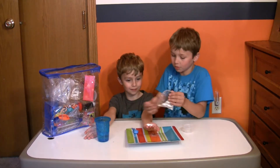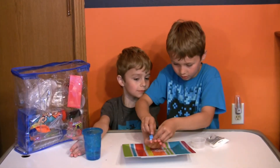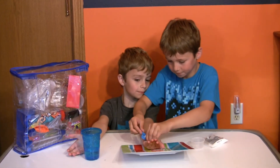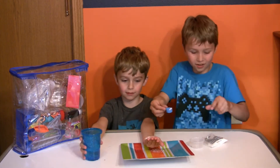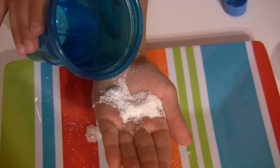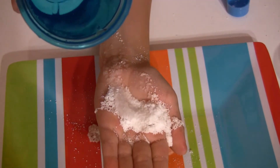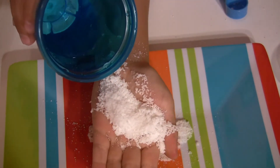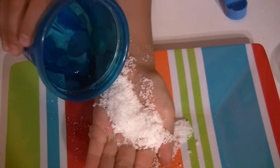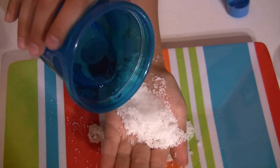Oh, that's a little too much. Take a little bit off. Now we're going to pour our water on it. Oops, a little bit too much. Whoa! Should we make it grow even more? Yep. It does make it grow a lot.